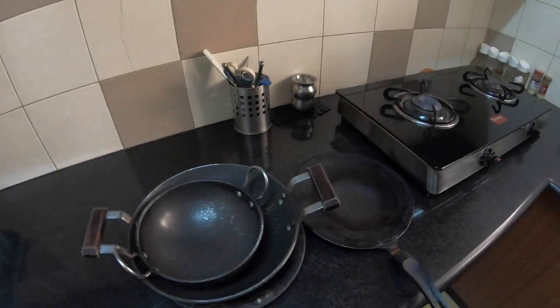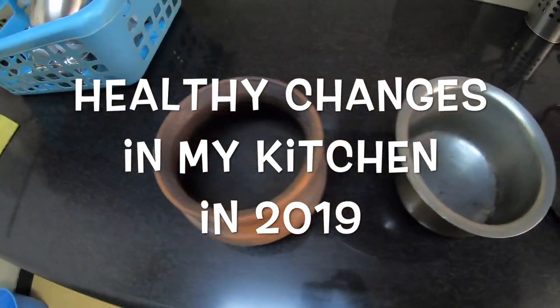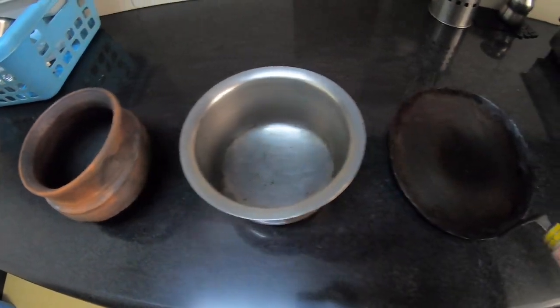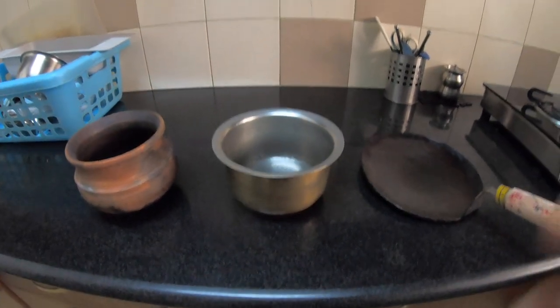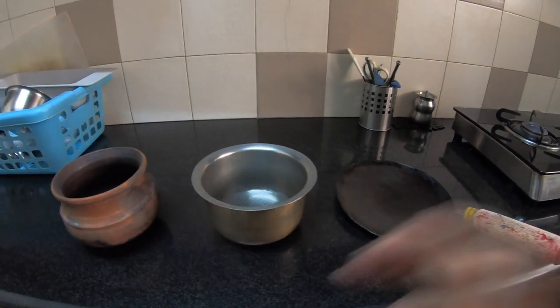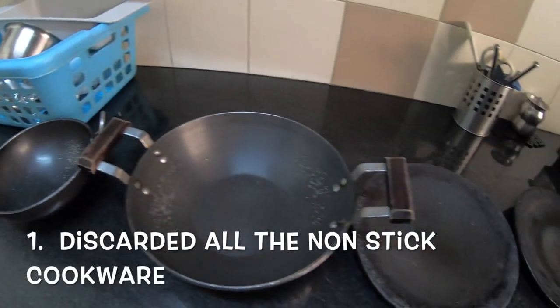We are halfway through 2019 and if you are still committed to your health and fitness goal then keep on watching. So let's start with the biggest change that I made in my kitchen in 2019 and this was to completely get rid of all the non-stick cookware.